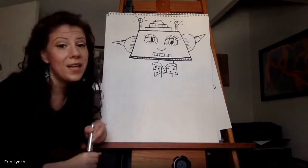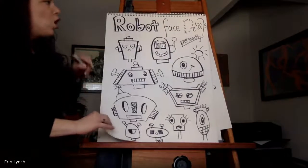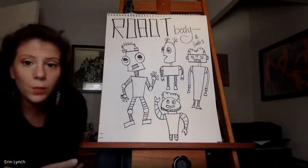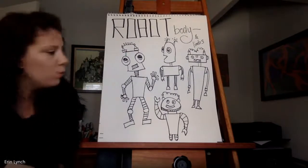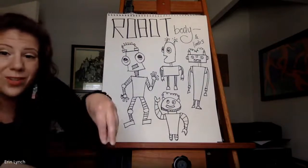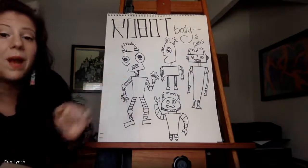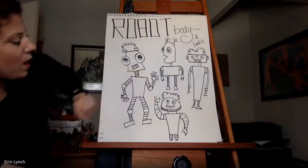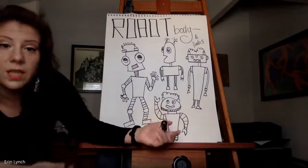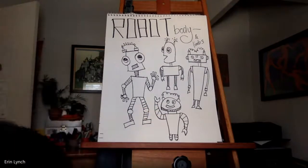Next up: body and limbs. This is where you start to think about how your robot actually will work. Does your robot have claws? What's its function? Function is a fancy word designers use to talk about how something works. Is your robot helping you clean your room with little vacuum cleaner hands? Maybe it has fingers like a person because it helps you cook. Maybe it has claws or grabbers, or maybe your robot moves around on wheels. It's totally up to you.